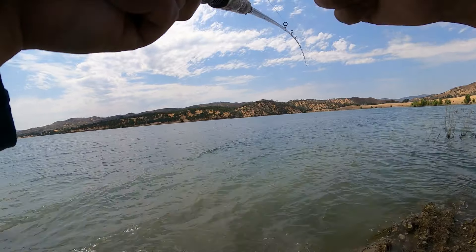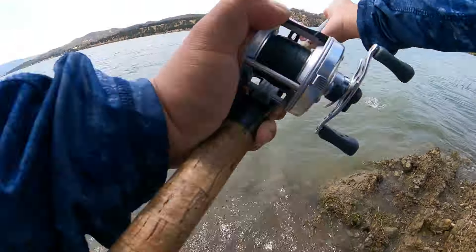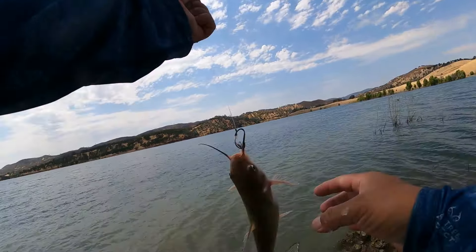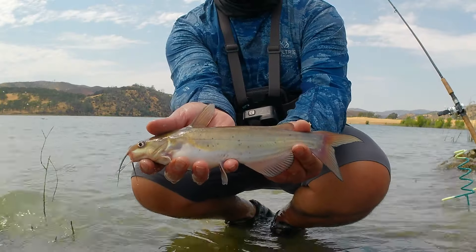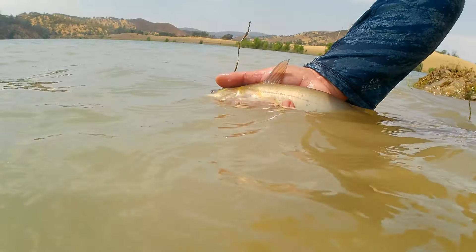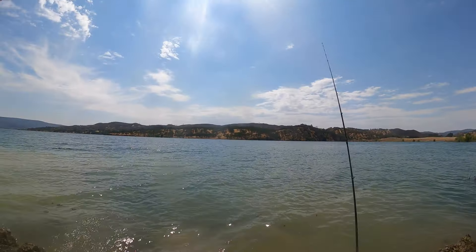If a fish does pick up the bait it will often self-hook, whereas with an octopus hook I will have to pay attention to the rod and run to it to set the hook as soon as I see a bite. These little guys are so voracious. A catfish has picked up the bait on the left hand rod. I'm trying to reel up the slack to catch up to him so I can quickly get the hook set on him.